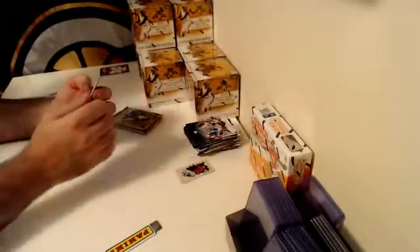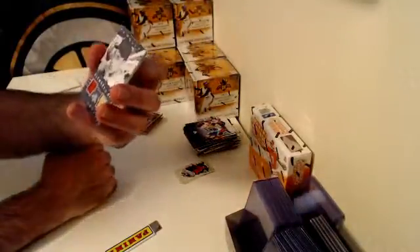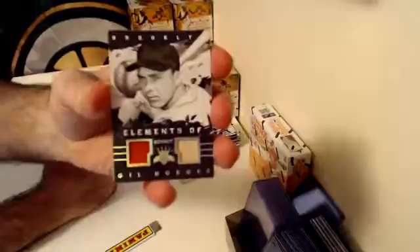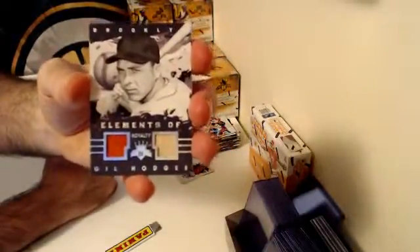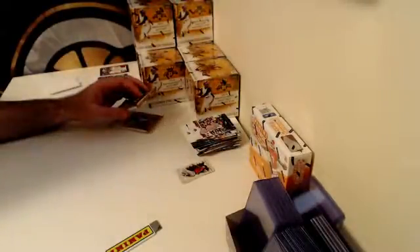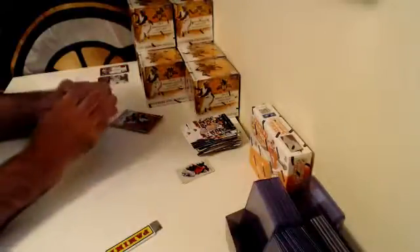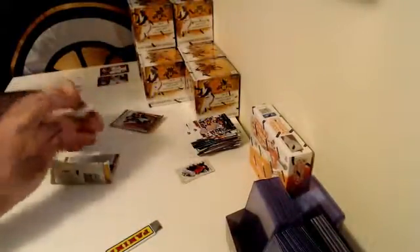And here we go — numbered out of 99, Elements of Royalty Dual Relic for the Brooklyn Dodgers — Gil Hodges. So that's our two first hits of the case.